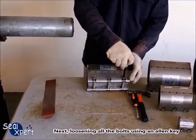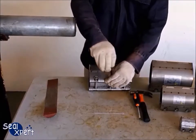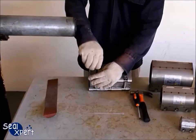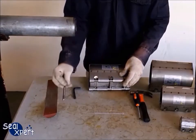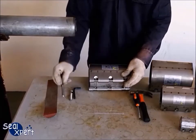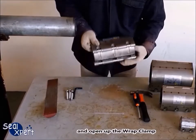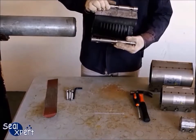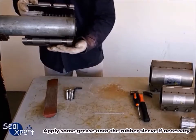Next, loosen all the bolts using an Allen key and open up the wrap clamp. Apply some grease onto the rubber sleeve if necessary.